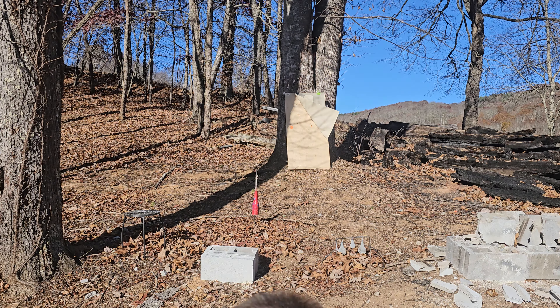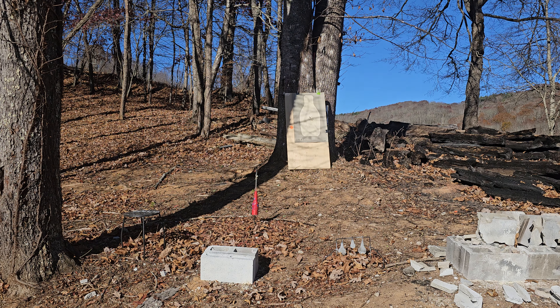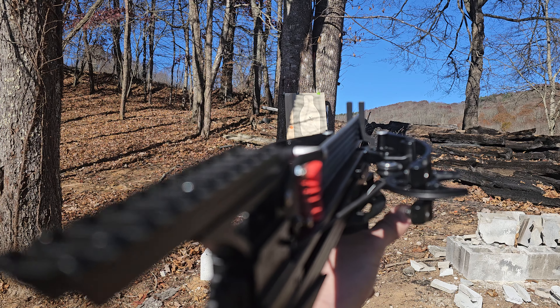Typically on this channel we deal with ballistics, which is like ballistics but with balls. Today we're gonna do auralistics.